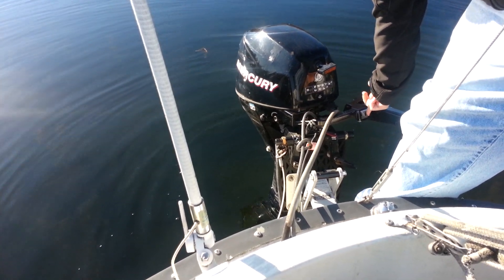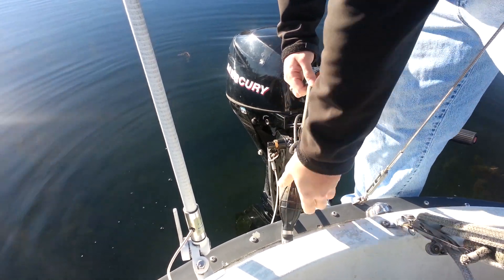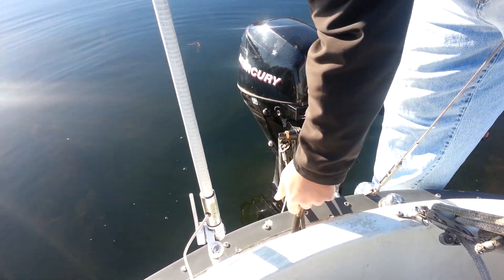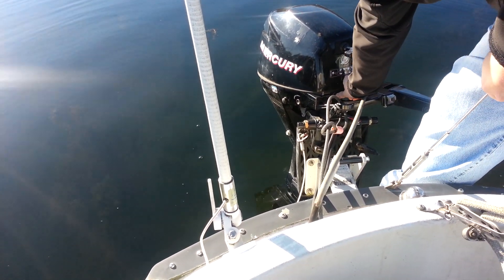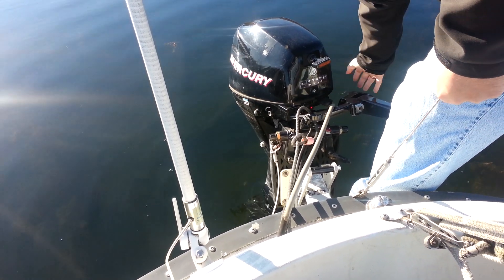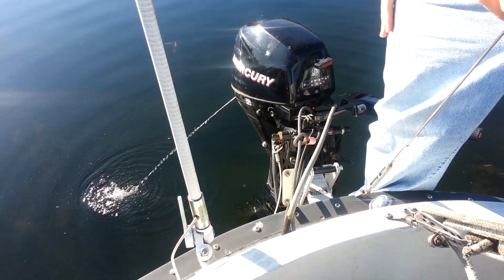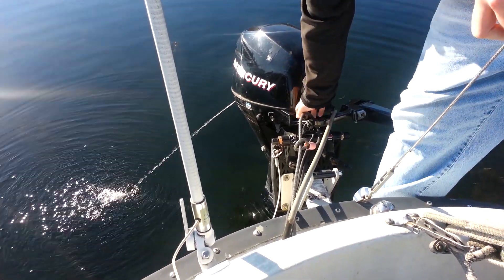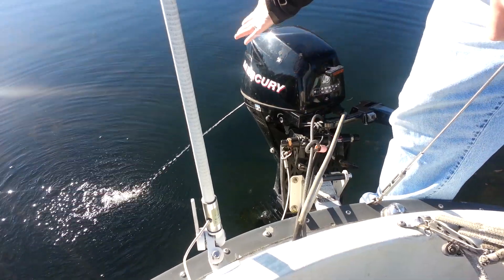Go ahead and flip the switch to run. It's a primer ball for the fuel — give it a few squeezes. Neutral. Prime it a couple times. It starts just like brand new. Don't have to choke it — it has a choke, but it doesn't need it.